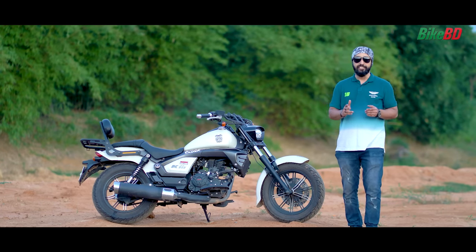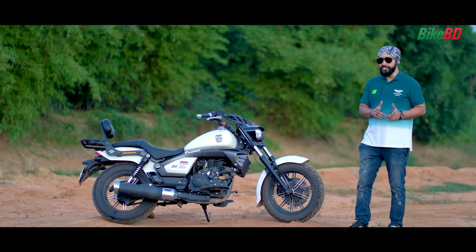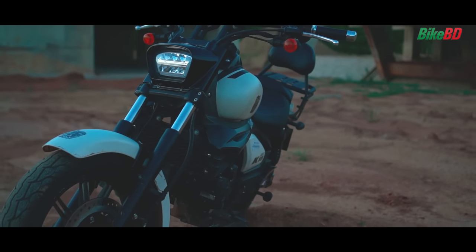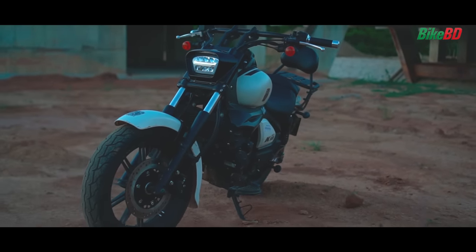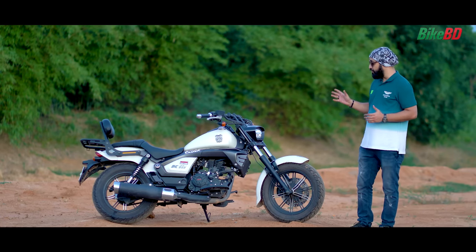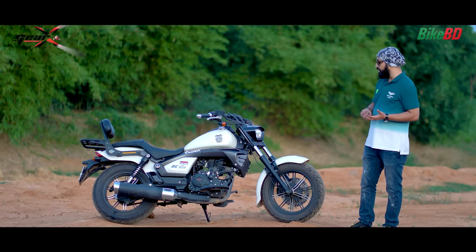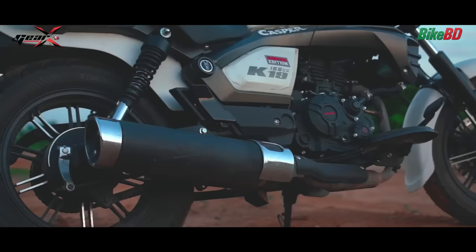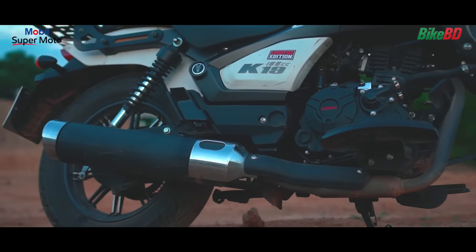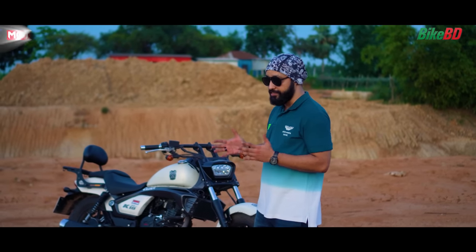Overall, I think this bike is one of the best choices available. The best advantage of the Cruiser bike is the NBF2 engine, which is very powerful — even compared to the KPR. The K19 engine performs very well both in the city and on the highway.